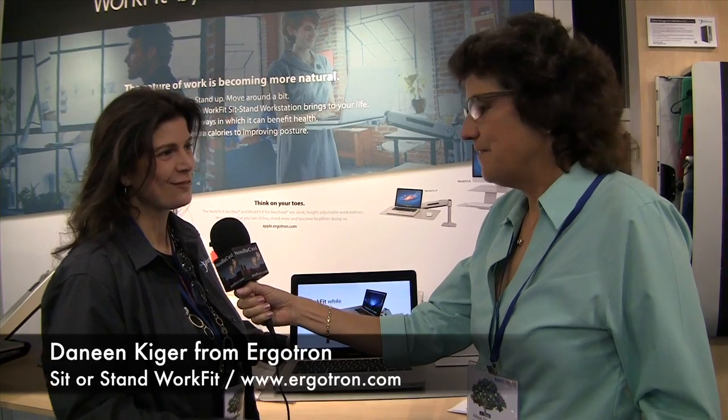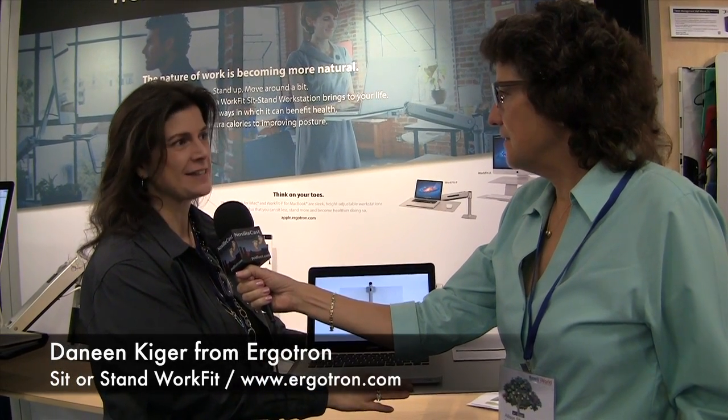Standing desks are all the rage these days, but I haven't been willing to shell out the money to buy a whole new setup. But Deneen Kiger from Ergotron has suggested that maybe there's a better way to do this. There is — they have sit-stand workstations called WorkFits that attach to your current desktop.